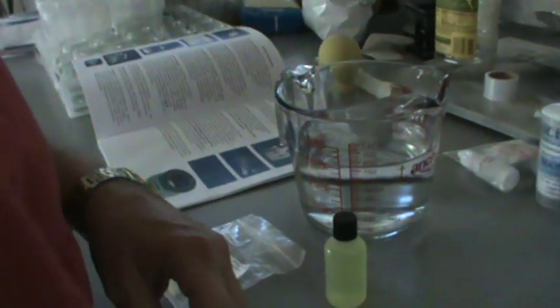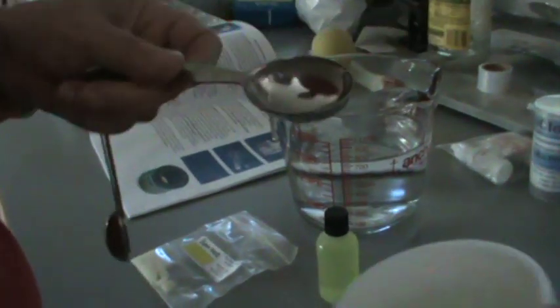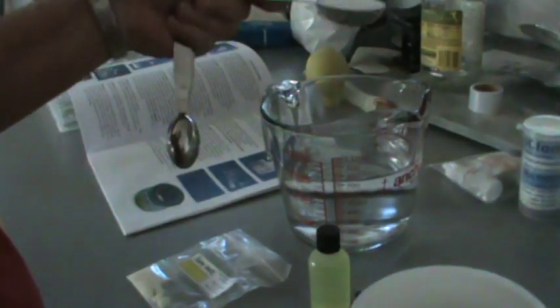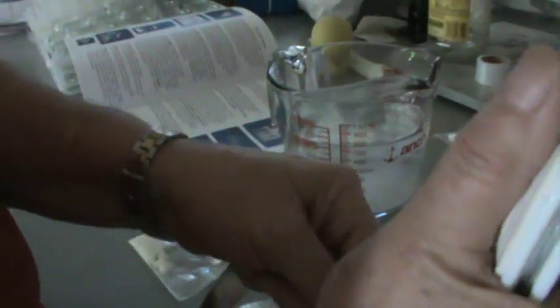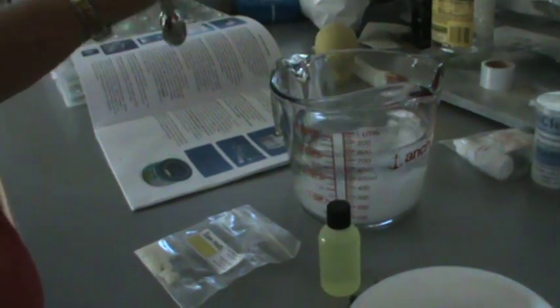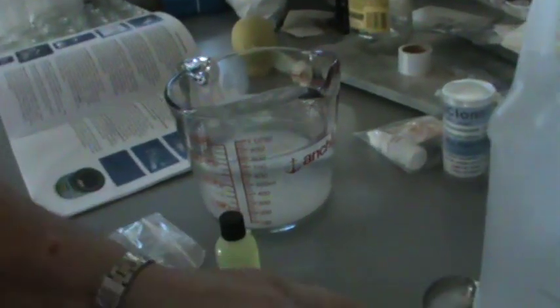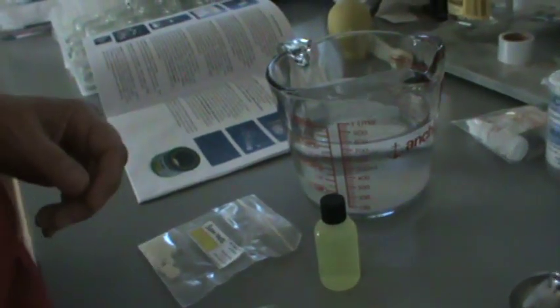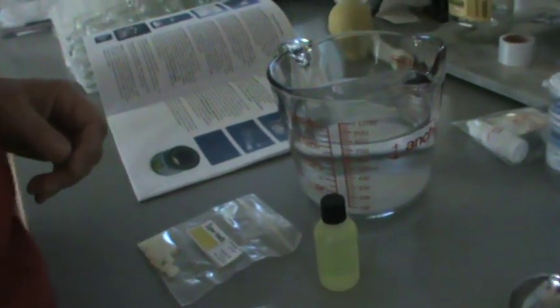I'm going to put the nutrients in first and put the gel in last. Actually I think I'm going to put the sugar in first because it may take longer to dissolve than everything else. So one tablespoon, two tablespoons. That gives the plant its energy and we're going to stir that.